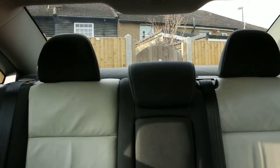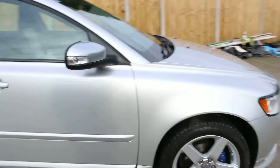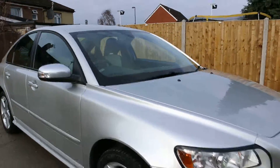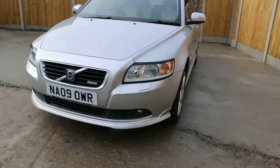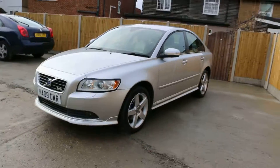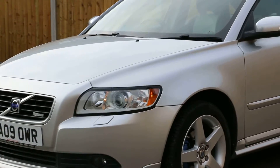The condition of the vehicle is excellent — you'd better come down and see it yourself. This was the video walk-around of the 2009 Volvo S40 1.6 turbodiesel. If you'd like to arrange a test drive or for any further information, please give us a call. Thanks for watching.